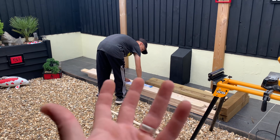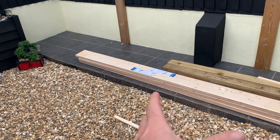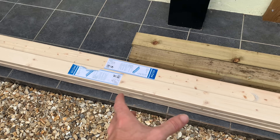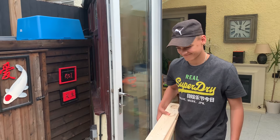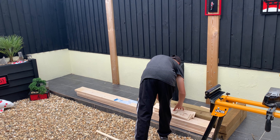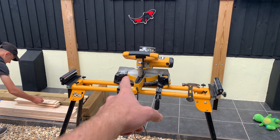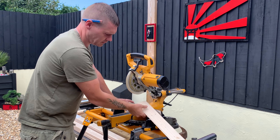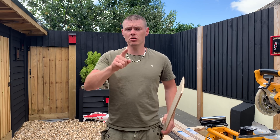These packs worked out eight pound fifty a pack, got eight packs of them - I might need a few more, you get five in each pack, it's 7.5 mil thick. Hopefully we can make it look half decent. It's a very adventurous day today - we're not chippies, we're not carpenters, but we're going to try our best and see what happens. Got the saw out, let's crack right on.